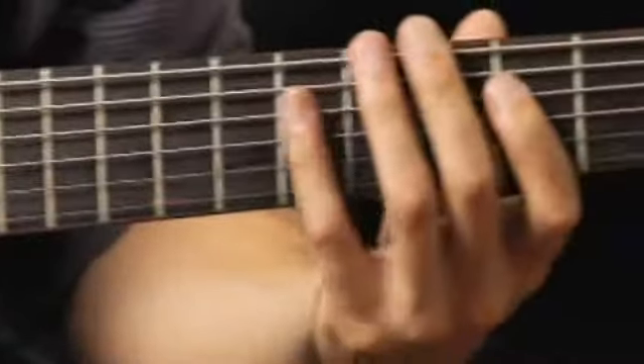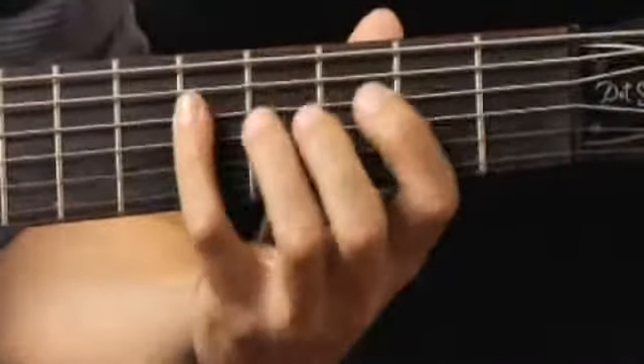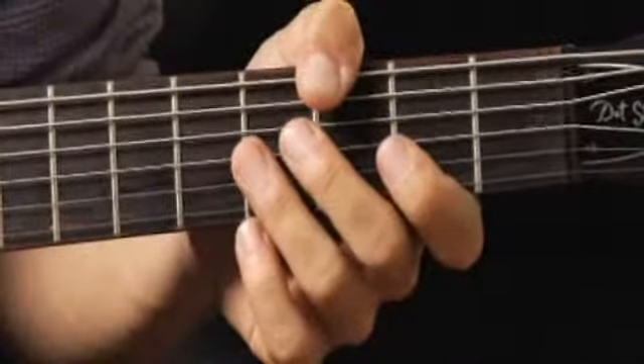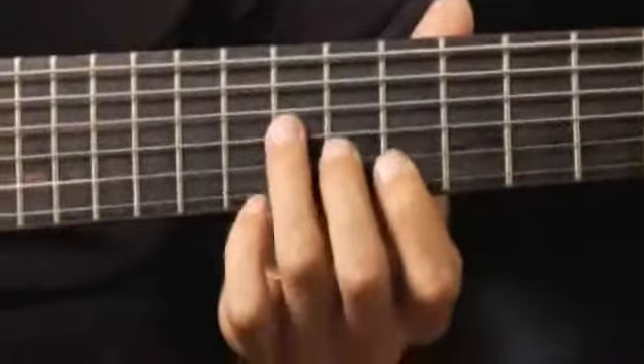Then back to the second fret of the fourth string with my four finger. Then all the way up to the ninth fret of the third string, my ring finger.